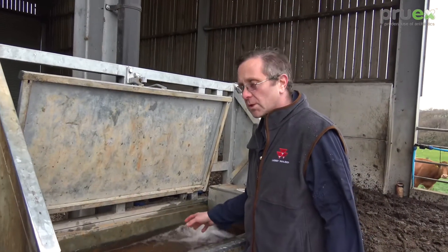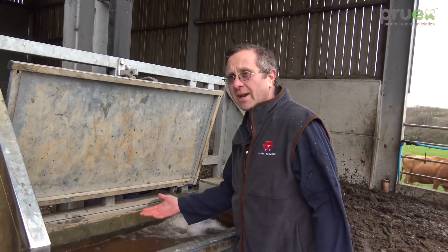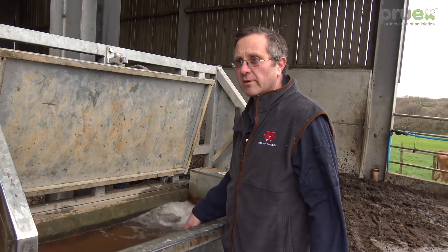The biofilm has been removed from the top, and also the manganese and iron has been removed from the inside of our pipes.